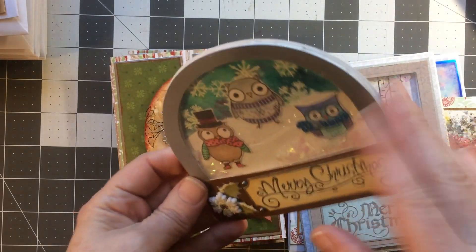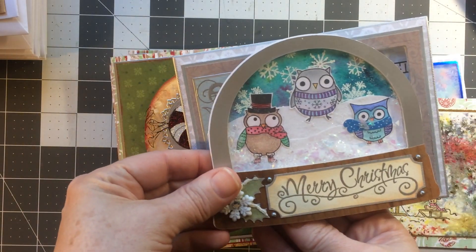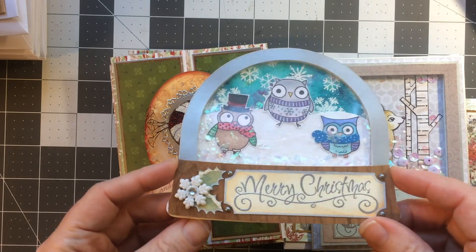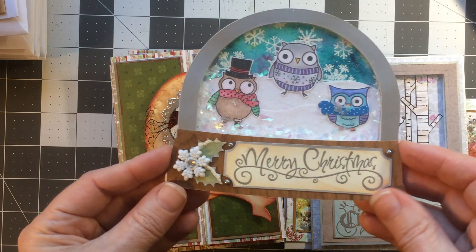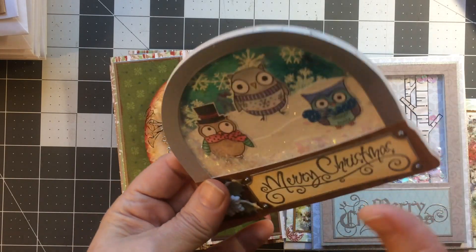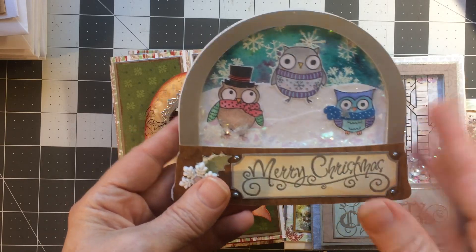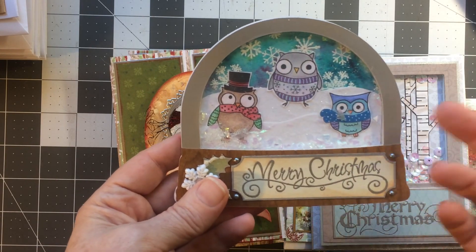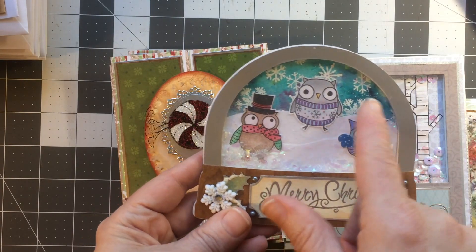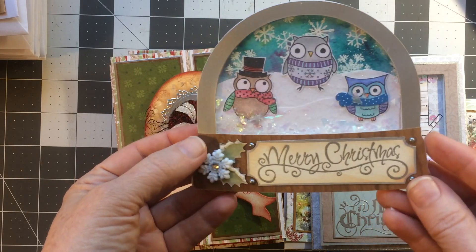This one I believe I've shown before. It is a full-sized, almost full-sized A2 card, and it is a shaker. I made this file on my Silhouette and I'm really happy with how it came out. I used these little owls from Hero Arts — I got them at the end of the season a few years ago, quite a few years ago. I just love them — the concept of an owl wearing a scarf, a top hat, or a sweater, or this little fat guy. There's one with the Santa hat also. These backgrounds were done with my tie-dye inks, and that's wood paper.